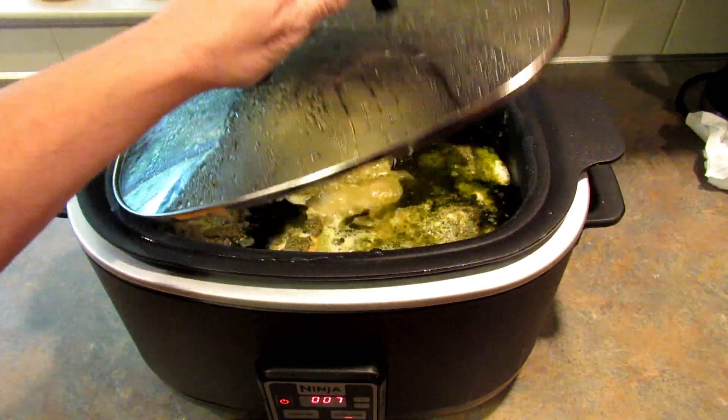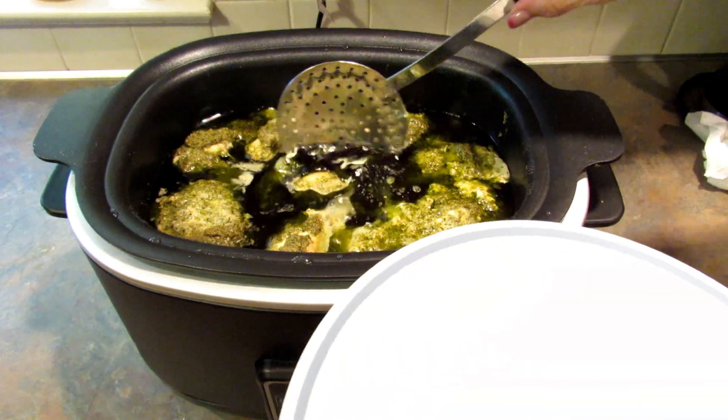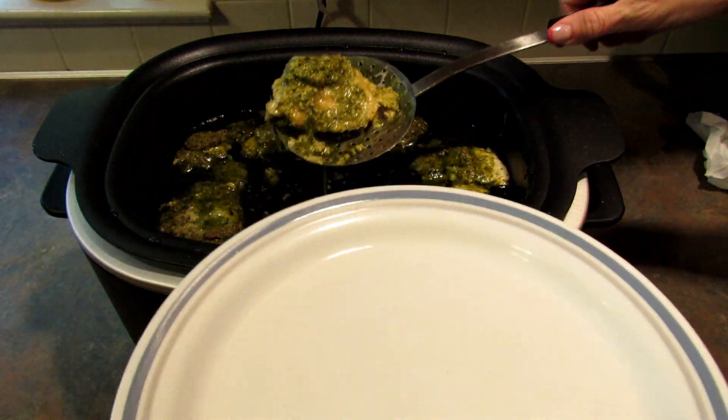So this is done. It has a couple more minutes on the timer, but it's done. I'm going to go ahead and take the chicken out and put it on a plate.